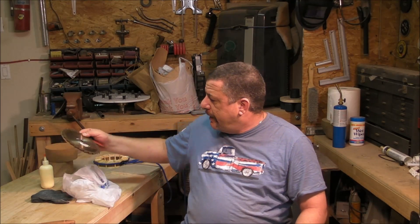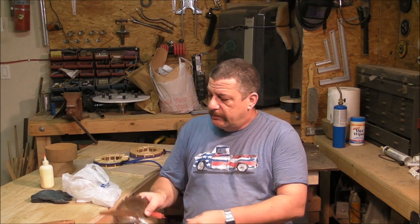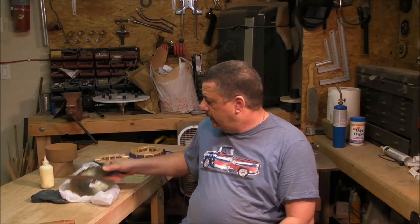A friend gave me two or three old saws from which I intend to make some knives to try the mini-forge that we did a couple of weeks ago.